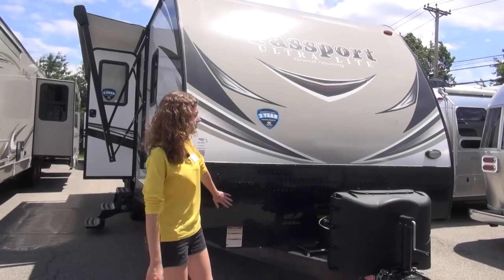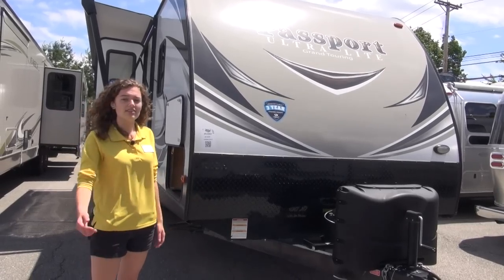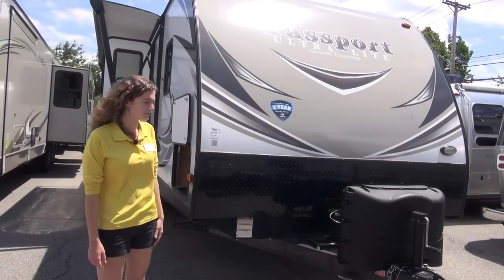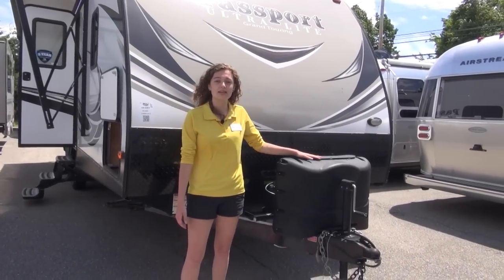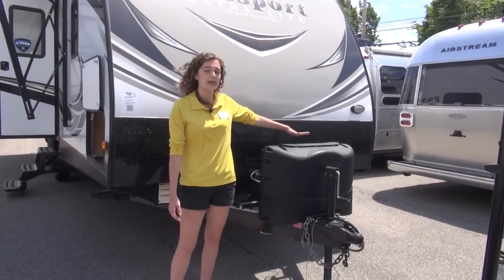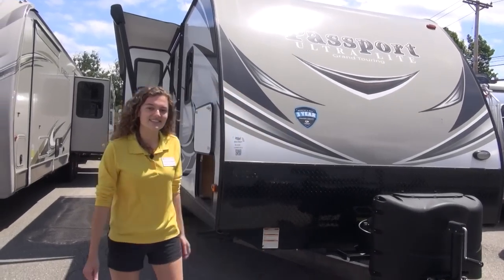To start off here, I'm going to point out this rock cover. This is great for when you're traveling — it helps prevent damage to your front cap. Another thing at the front is the propane tank cover. You can fit two propane tanks in here, perfect to help keep them from rusting and all that good stuff.